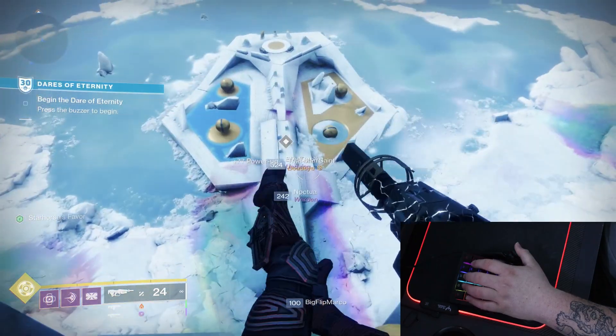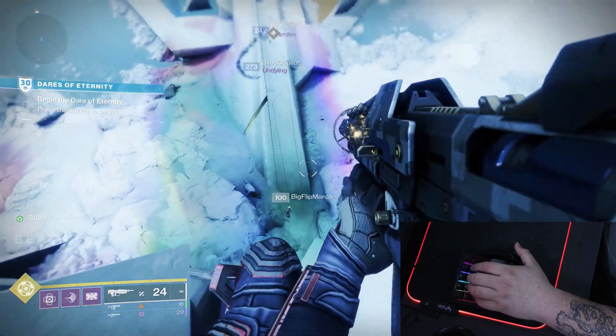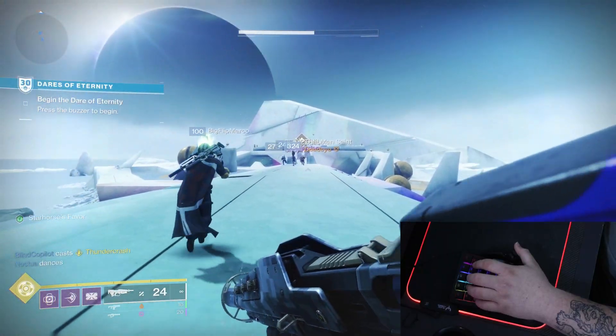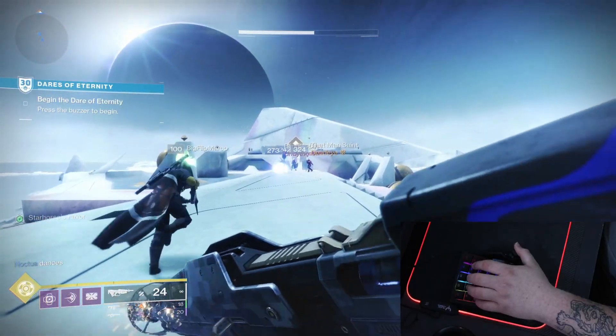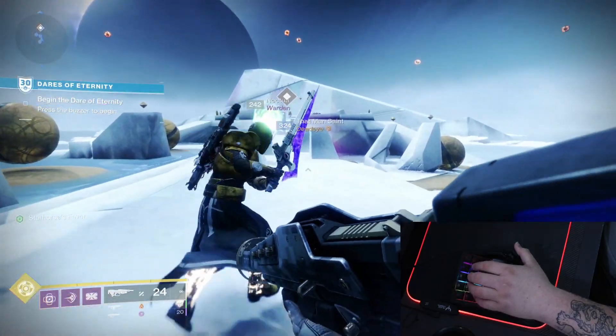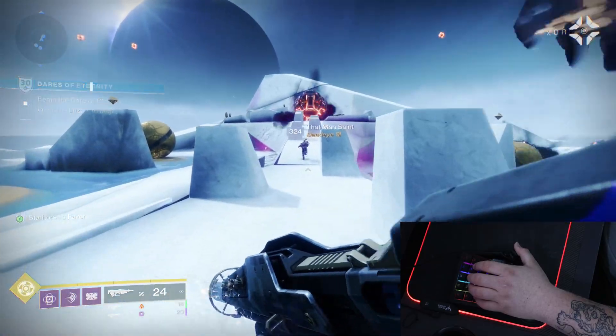And now we'll get on to some gameplay. In this gameplay, because I have the thumbstick, it's allowing me to focus more on my aiming and less on how I'm gonna move around. Movement is something I struggled with when I went from a joystick to WASD on a keyboard.